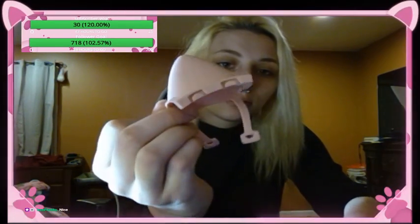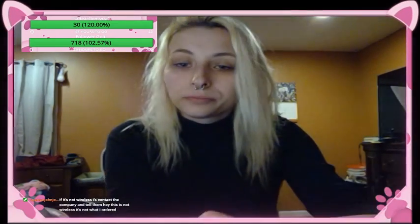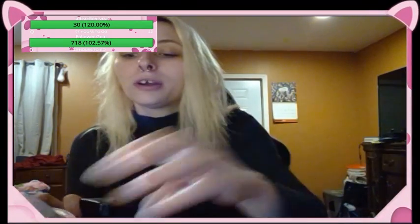They feel like silicone — squishy. Also if you see the mess back there, that's all clean laundry, I just have not had any time to put it away. They have little straps and I guess they secure like that. If it's not wireless I'd contact the company and tell them this is not wireless and that's not what I ordered. I paid for wireless so I'm going to hold them to that. Now I've got to undo the twist ties to get the headphones out of the box.